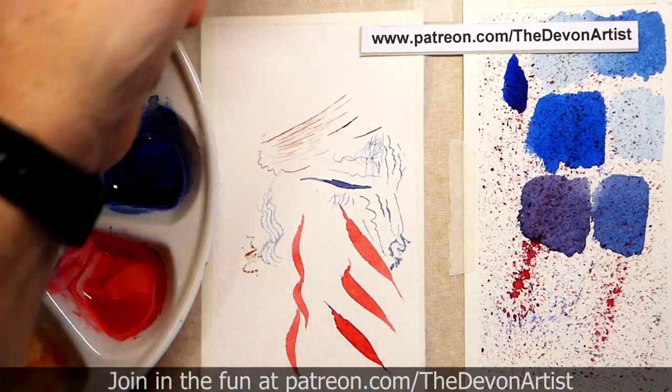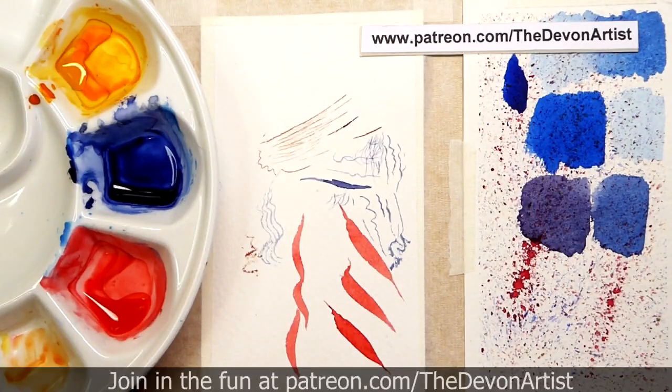If you have any questions or comments please post them down below. And until next time, get them paints wet and I'll see you soon. Bye bye for now.